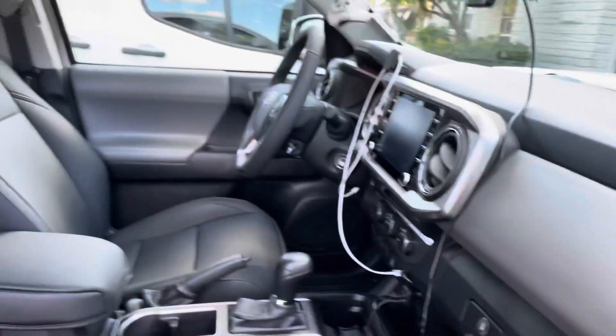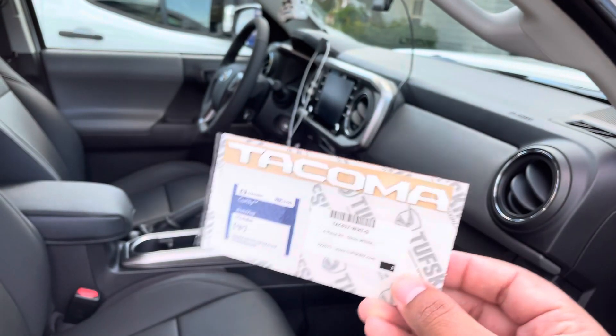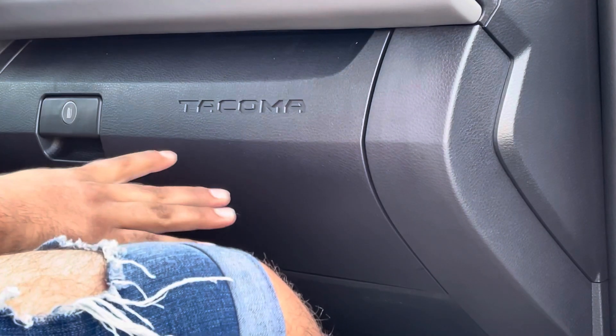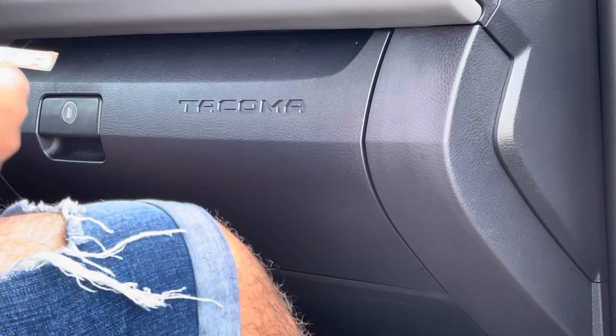We're kind of going to be adding some touches of white inside the truck. I'm going to go ahead and peel this open and let you guys see how it's installed. I already have everything wiped down with isopropyl alcohol.